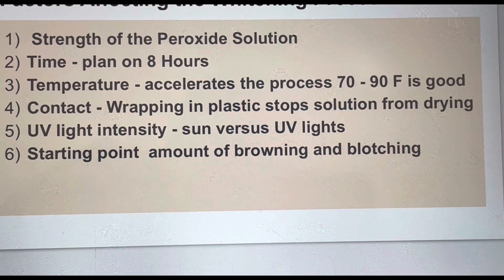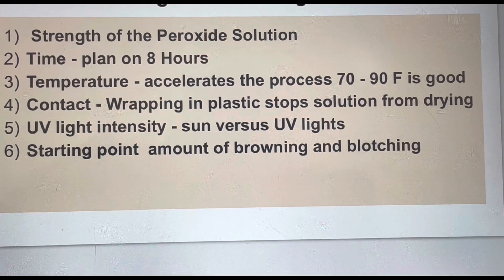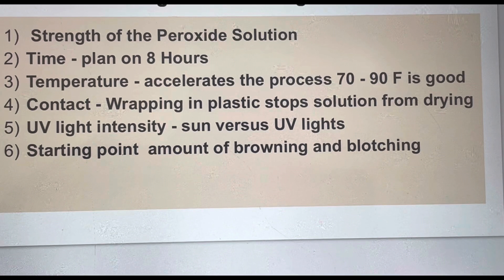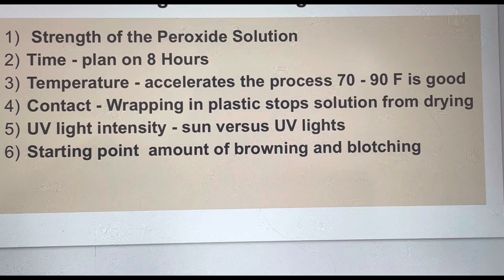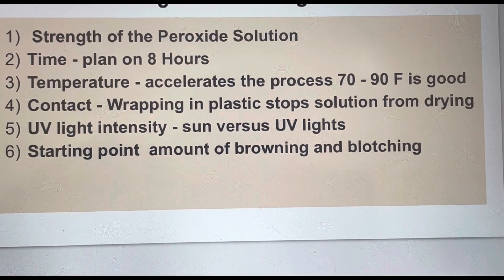The fourth factor is contact — you want the solution to stay in contact with the plastic and not dry out, which is why we wrap it in plastic wrap. The fifth factor is UV light intensity. You have to do this on a sunny day, not an overcast day. I've actually built a fish tank wrapped in UV lights backed with tinfoil, where I do objects inside with all the UV lights on — that way you can do it indoors and control the temperature and all the conditions.